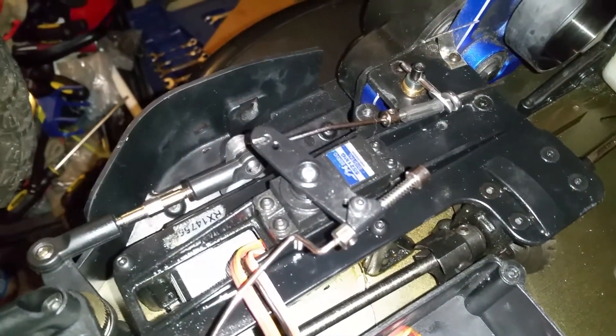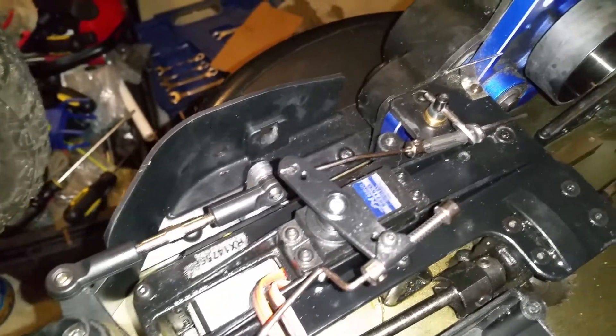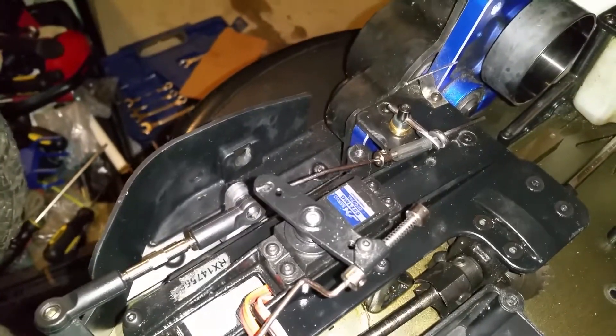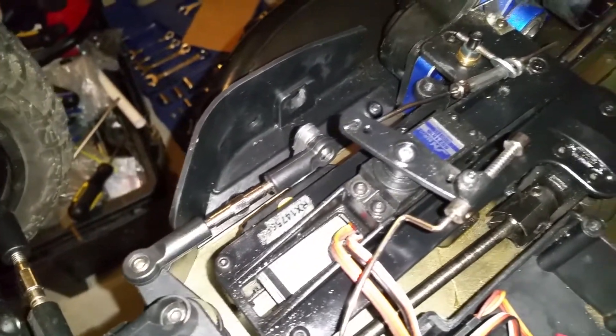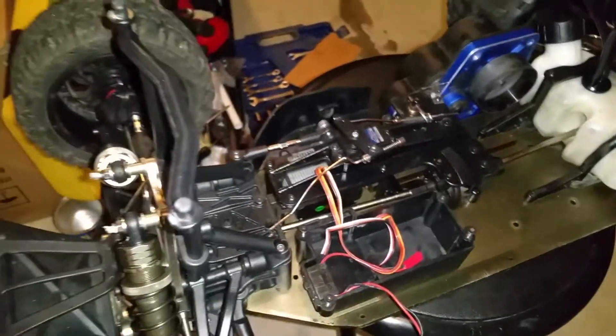I got a digital throttle and brake servo in there. I got the original waterproof High Tech in there, and I got the aluminum A-hubs. When I bought this they didn't have that many upgrades, but now they're coming out.